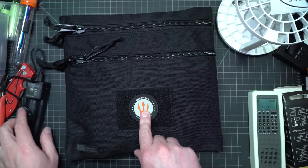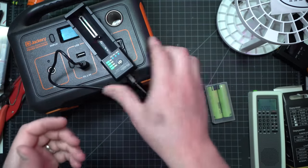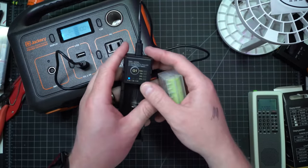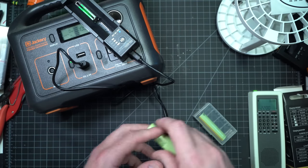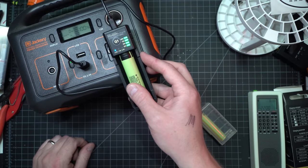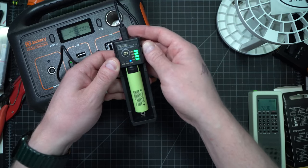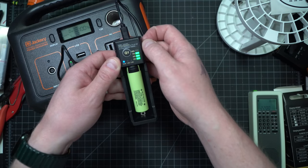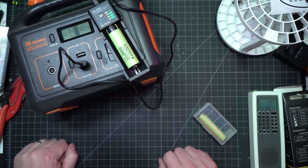One more thing to test — let's test out this battery charger. Let me grab a battery bank. Got a Jackery power supply — lights up. It'll take the standard battery. You can change the amperage: two amps, 0.5 amps, one amp. I'll leave it at 0.5 right now.